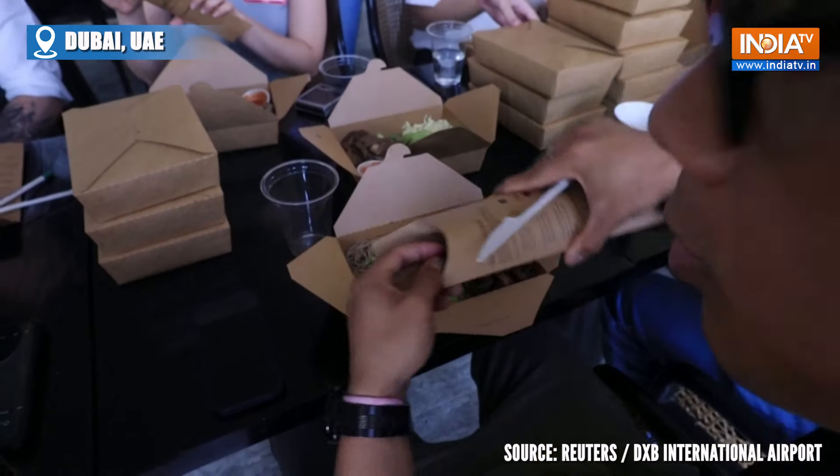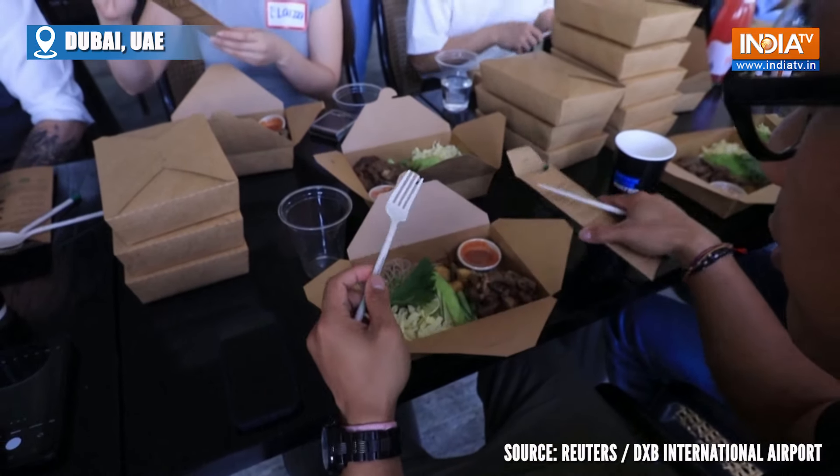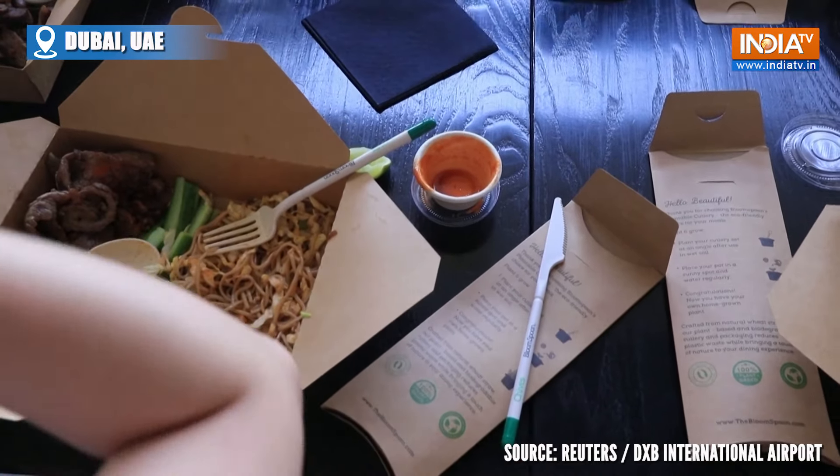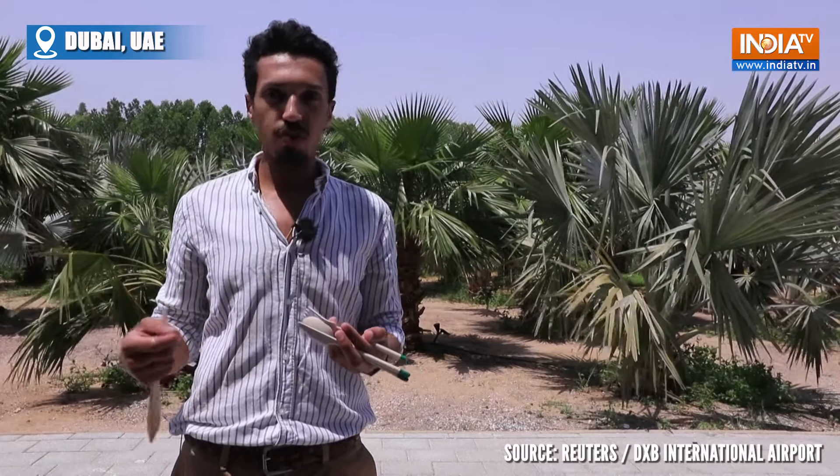You can plant the seeds and then keep reusing the cutlery. It's made out of weeds. Our main consumers are restaurants and cafes for delivery services and takeaways. And instead of just giving them normal plastic cutlery that will end up in a landfill, we would like to promote a sustainable habit or eco-friendly behavior like planting, making it more interactive for consumers to engage in sustainable behavior.